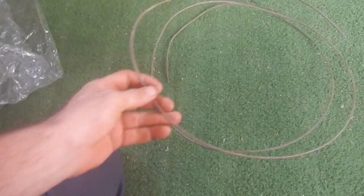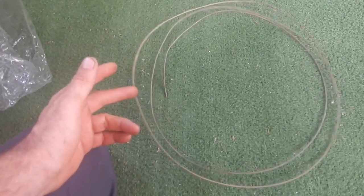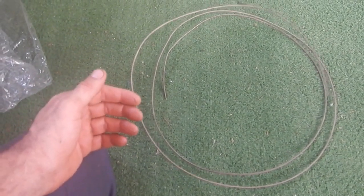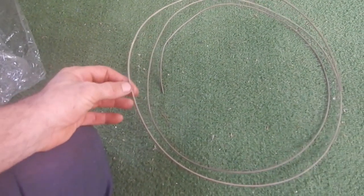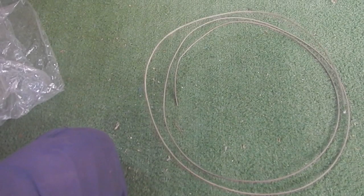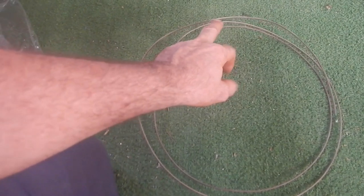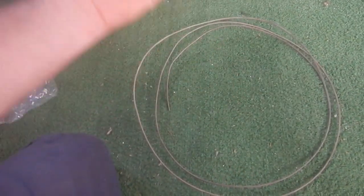Alright Boat, let's see what we can do about a speed control for you. I've got this nichrome wire which is supposed to be fairly resistive. Like a copper wire has very low resistance - it'll let the electricity go through very easily. This has significantly more resistance than a copper wire, so depending on the length I put the electricity through, it will change how fast the electricity can get to the motor.